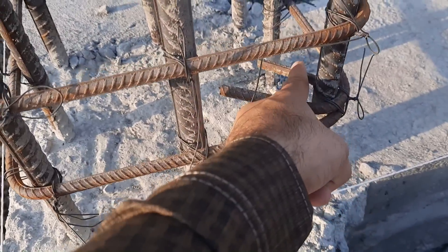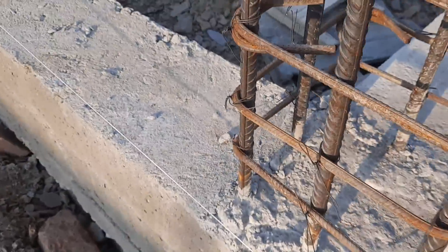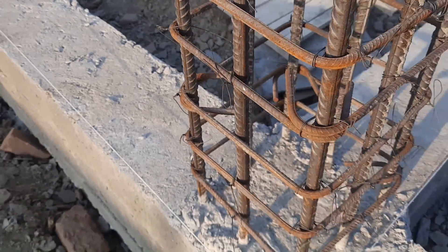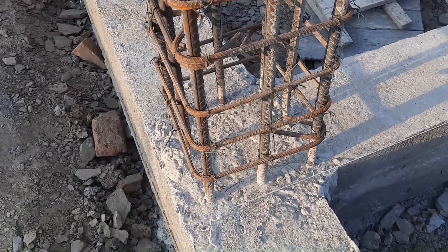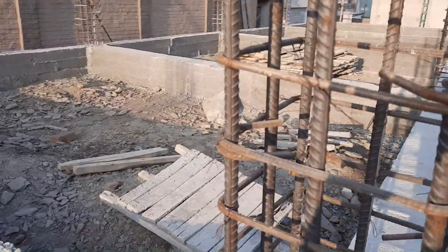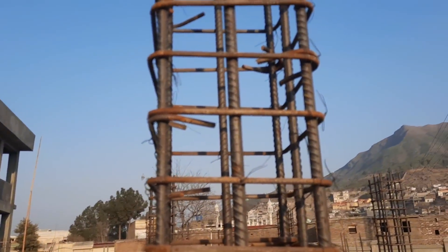Ground floor plus two stories — so this is a three-story building. The hooks should be bent at 135 degrees, as you can see here.